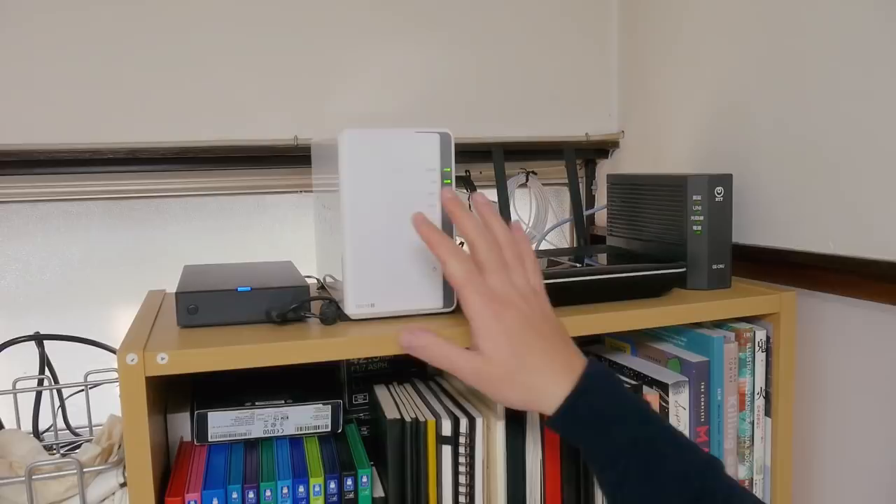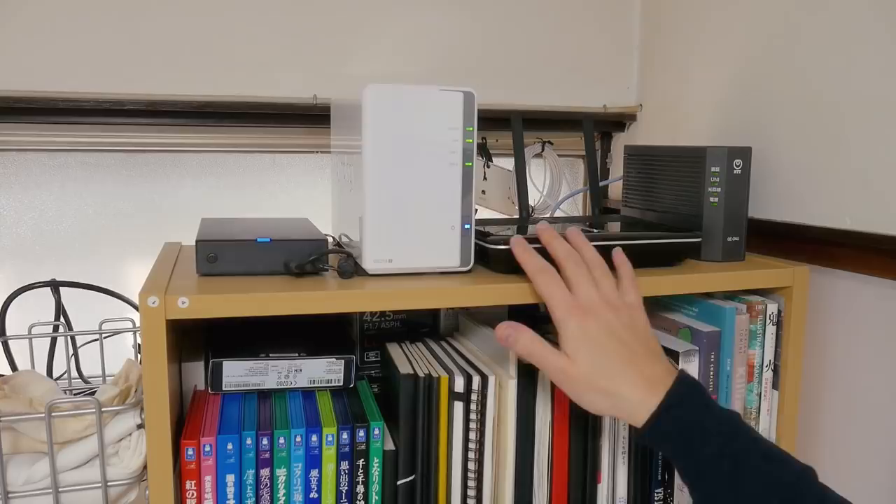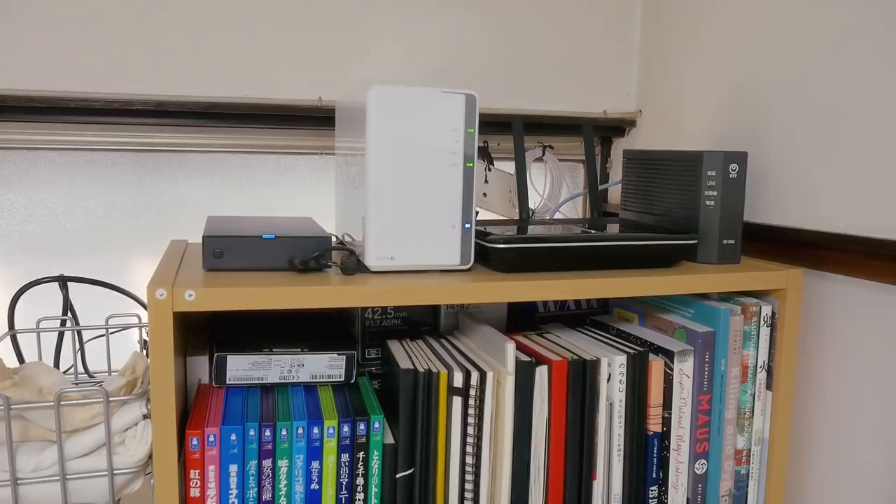This is the server rack. We have our router and a network drive that we can use to do backups and share files over the local network, which is really useful. And a fast router for the live broadcasts that I do on YouTube.